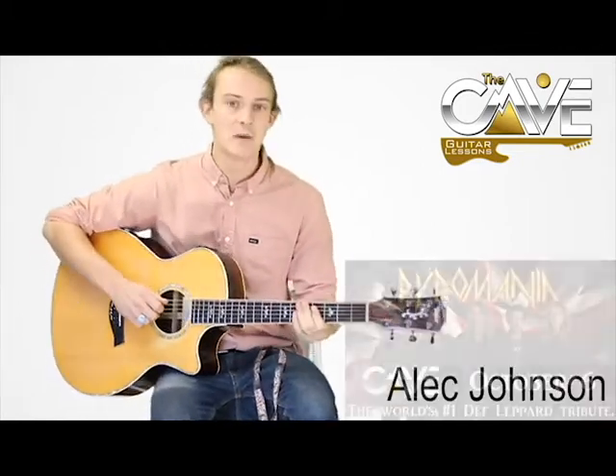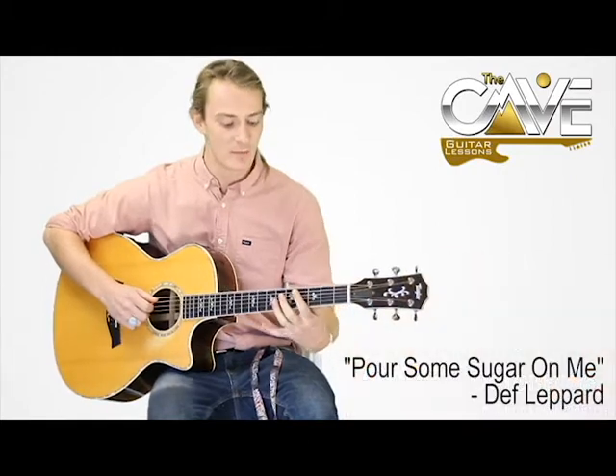What's up everybody? Welcome to The Cave's Guitar Tutorials. My name is Alex Johnson. So we have Pyromania, the ultimate Def Leppard tribute coming to the cave. And so we're going to do Pour Some Sugar On Me by Def Leppard.